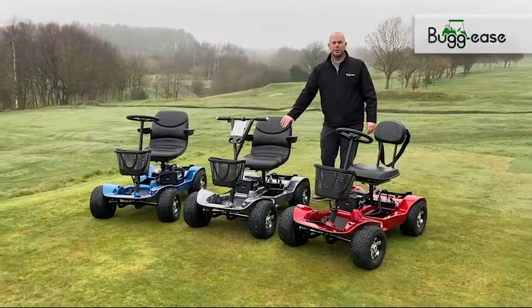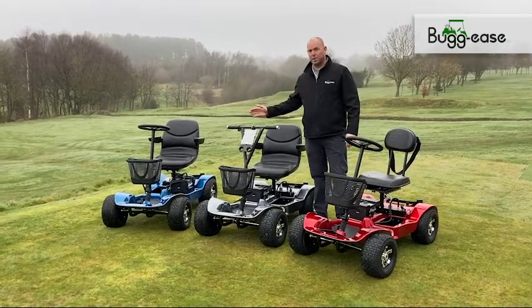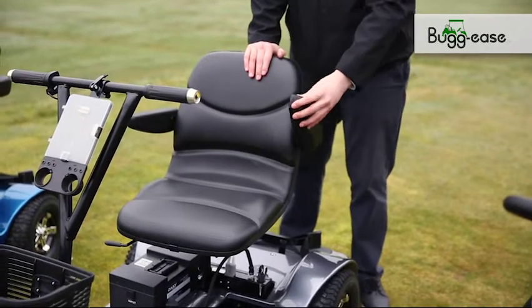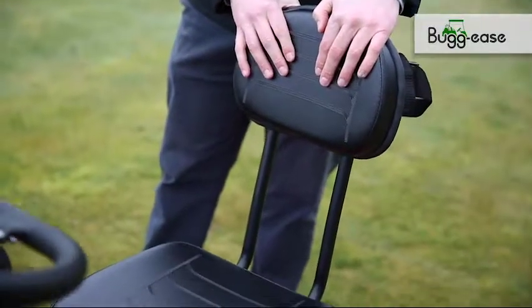So we're going to go through the options available. Firstly, choice of colour — we have red, grey, or blue. Secondly, choice of seat: captain's chair here with adjustable armrests, or the super lightweight car-friendly version.